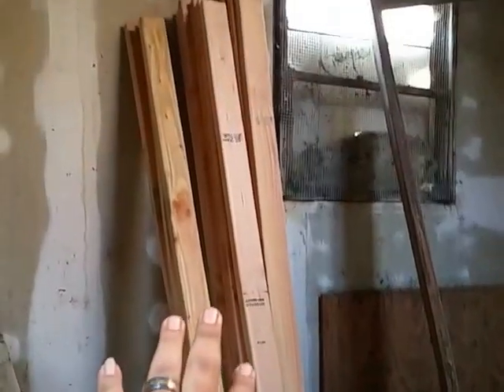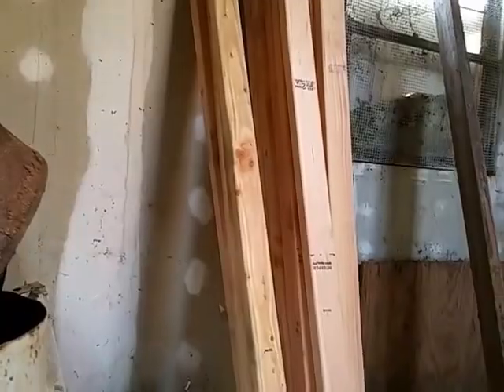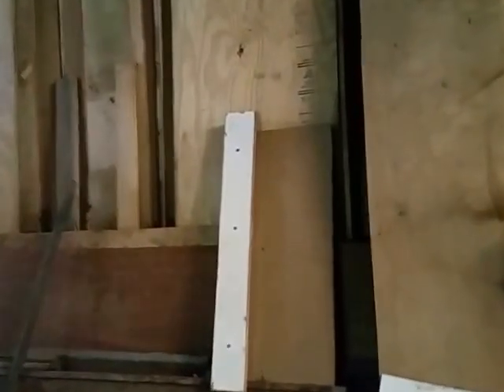There are 2x4s that I've been buying — you might need them one day. These are the scraps: the doors, 3/4-inch plywood and some other stuff that he had. I've used some of it — I built my daughter a doghouse. Let's come over here.